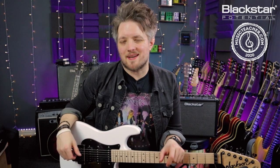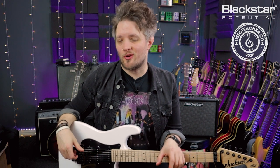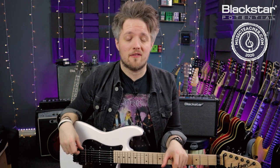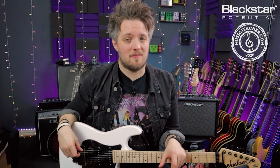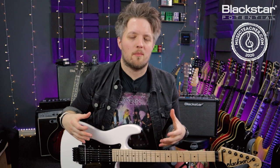Hello everyone and welcome to Blackstar Potential. My name is Lee Fuge and I'm here today with MusicTeacher.com. In this video we're going to be breaking down the intro riff to the Iron Maiden track Two Minutes to Midnight. This video is part of a new series we're doing with Blackstar where we're going to break down classic riffs and licks.